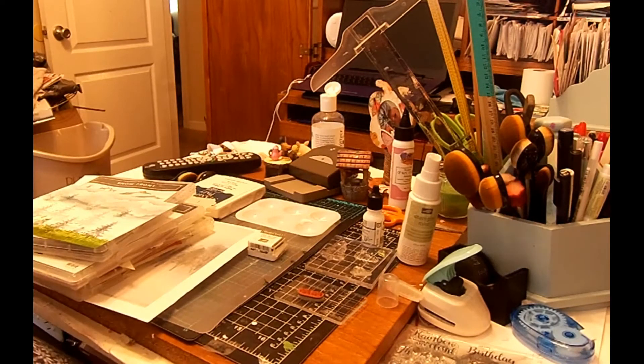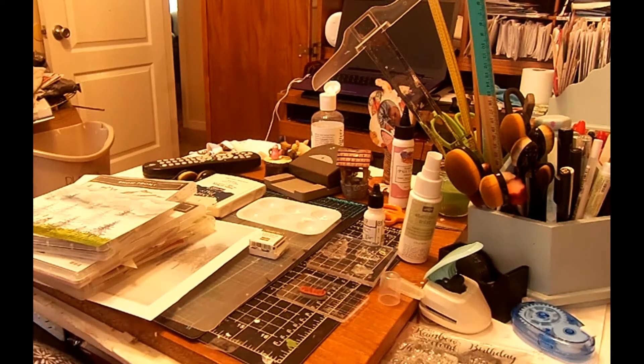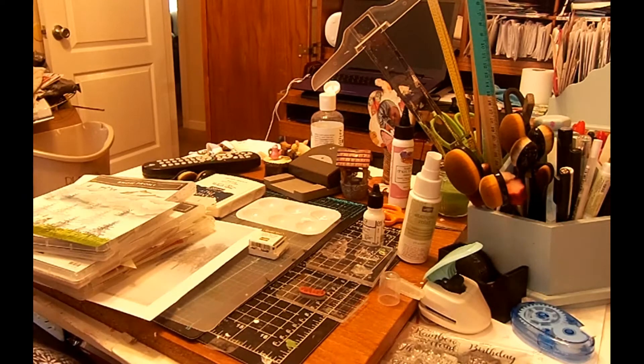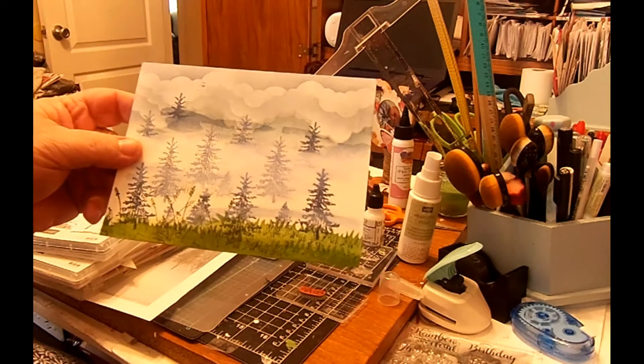Hi everyone, this is Pam with Papercraft Creations. I told y'all before my next card would probably be a birthday card because my daughter's having a birthday, or Christmas cards, but unfortunately my next card is a sympathy card. A lady I've known for about 40 years passed away from COVID a week or so ago, so I'm sending them a sympathy card. Anyway, this is kind of a sample of the card I'm going to make.